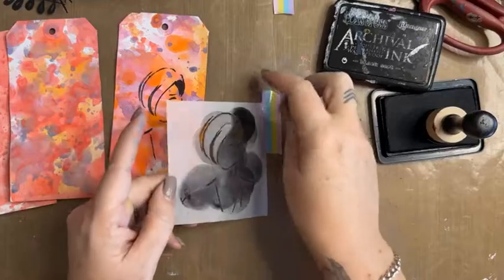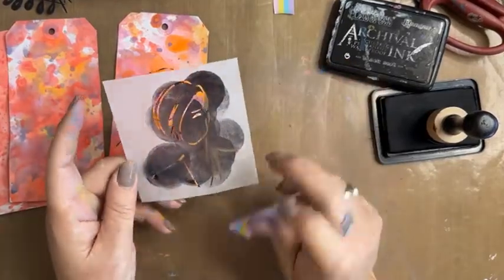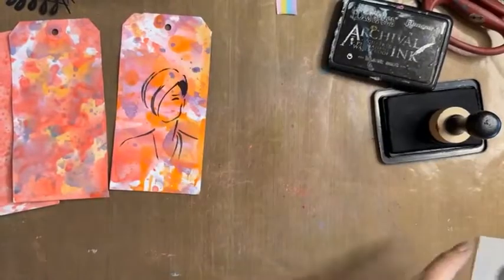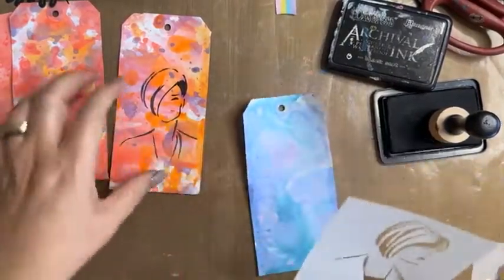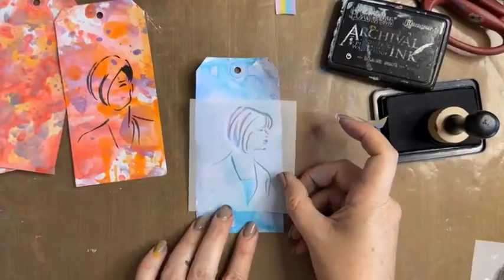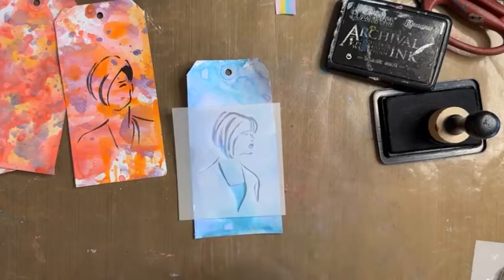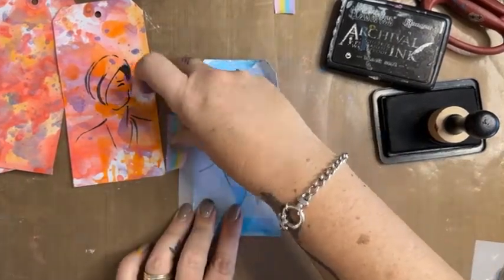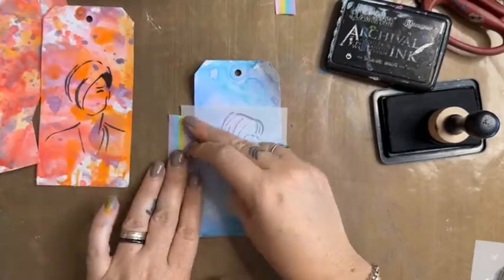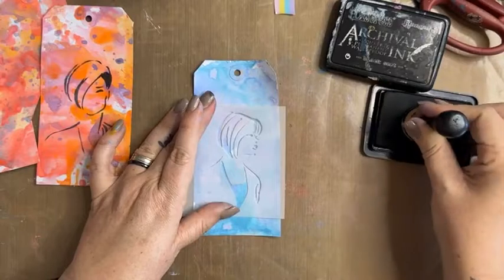To clean this off I would just use a baby wipe — or honestly I don't worry about cleaning it, that's how I roll. Let's do another one. My tags are a little curly because they've been wet, so I'm being quite firm in holding that down.